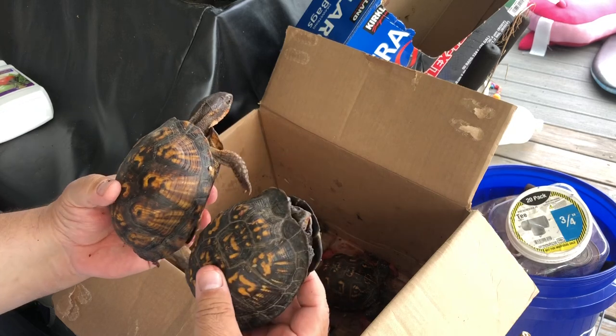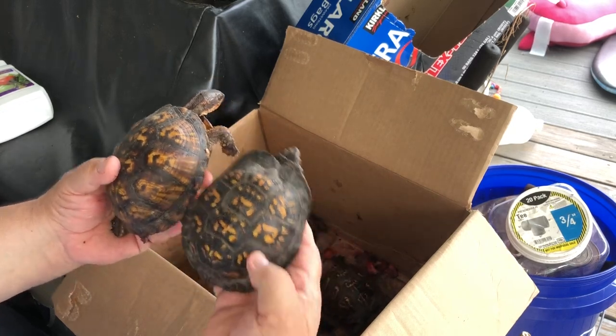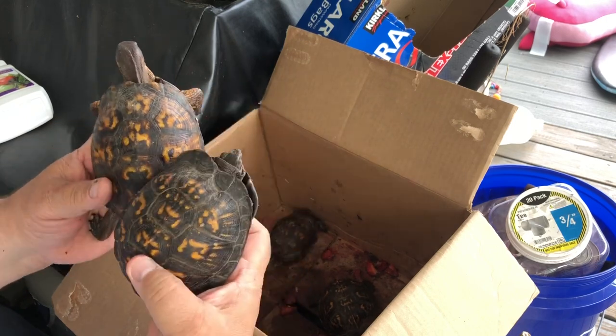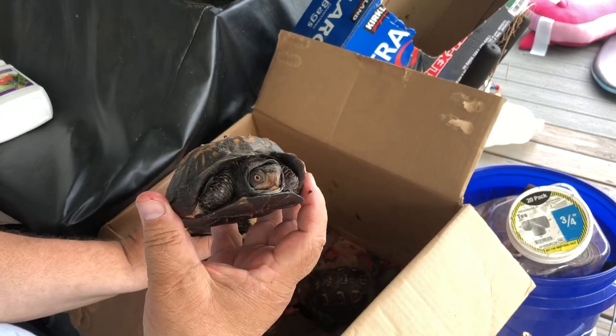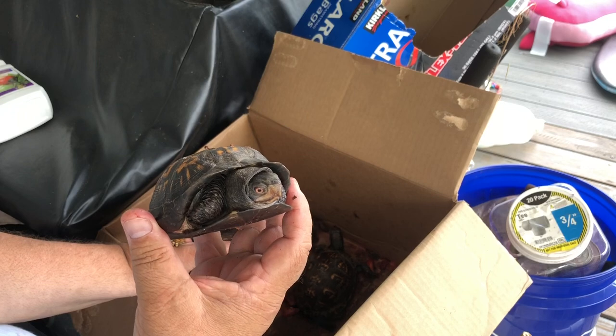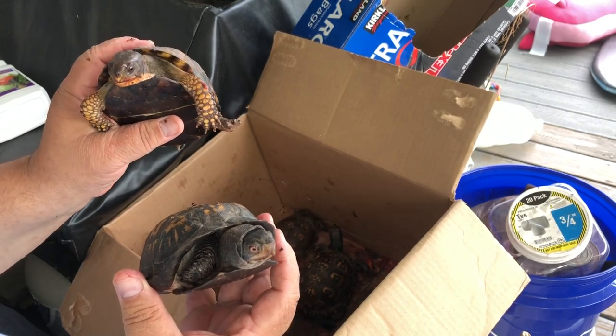Most of our females are bigger than our male. We only have one male. But if you want to see the difference in the shape — another telltale difference is the male box turtle's eyes are a lot brighter and they have a lot more colors on their head. Right now he doesn't want to come out, but she wants back to the strawberries too.